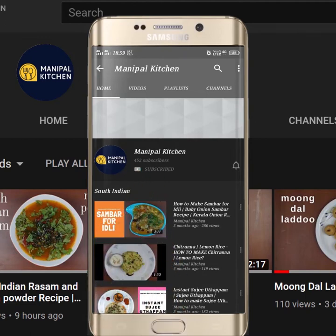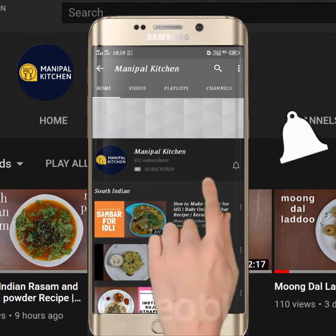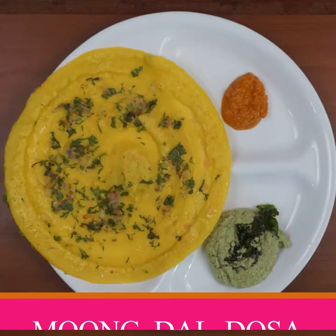Subscribe now and press the bell icon, never miss an update! Hi friends, welcome to Manipal.